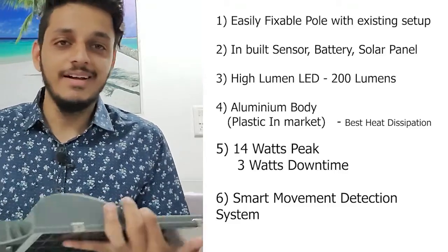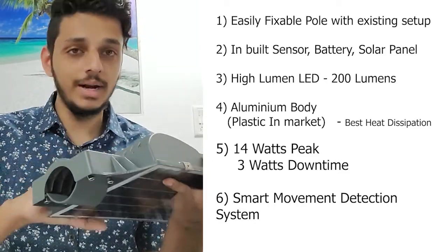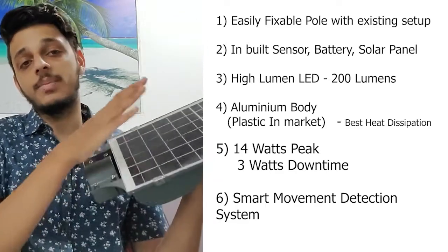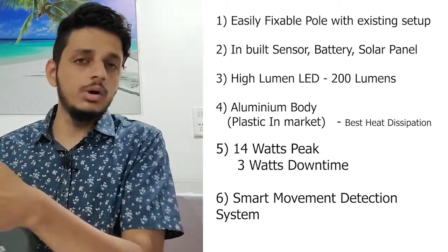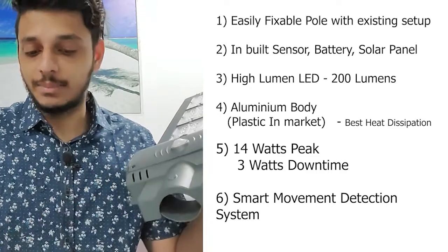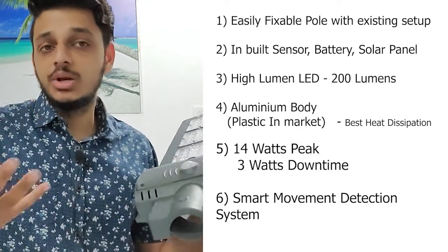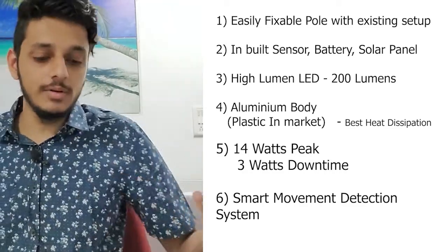To summarize: a ready-made generic pole option; a sensor; an inbuilt battery so you don't have to worry about extra apparatus cost, safety concerns, or theft; an inbuilt solar panel saving on apparatus cost; a high-lumen LED chip available in a 10-watt, 20-watt, and 40-watt panel. For the 20-watt panel, maximum illumination is 13–14 watts and minimum standby is 3–4 watts. The aluminium body provides better heat dissipation to protect the lights from overheating.